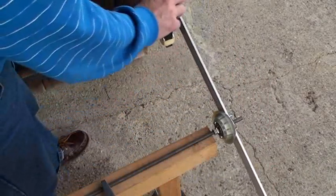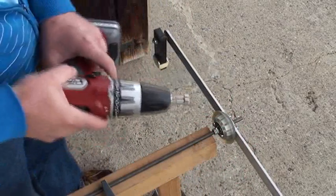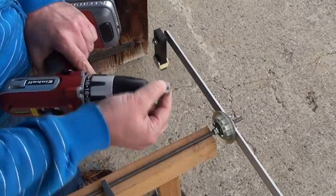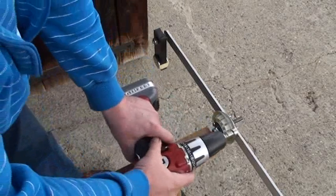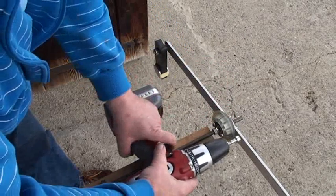I will take the same system as yesterday and show you something very interesting. This is my drill machine here. I put a round bolt here and I will try to motorize my small skateboard wheel with these two bearings inside.